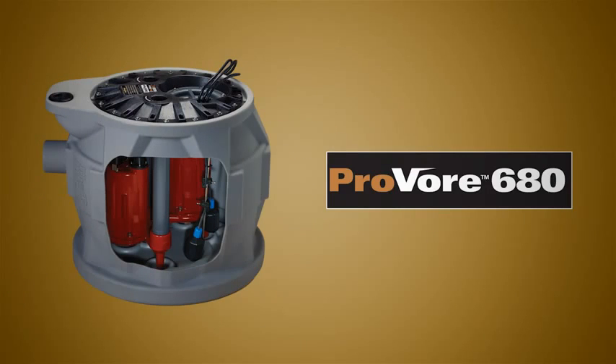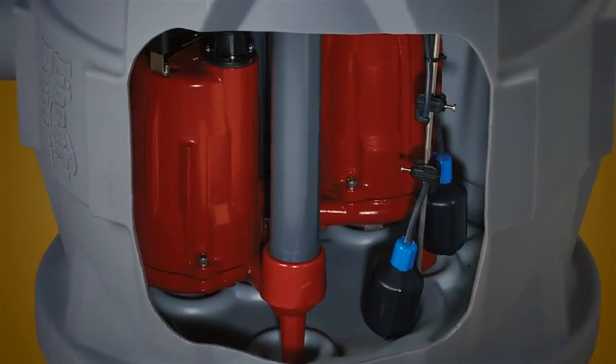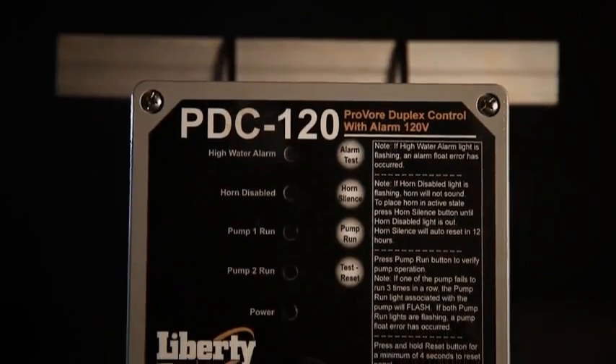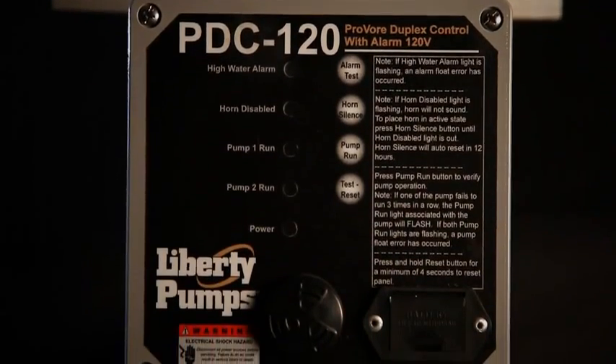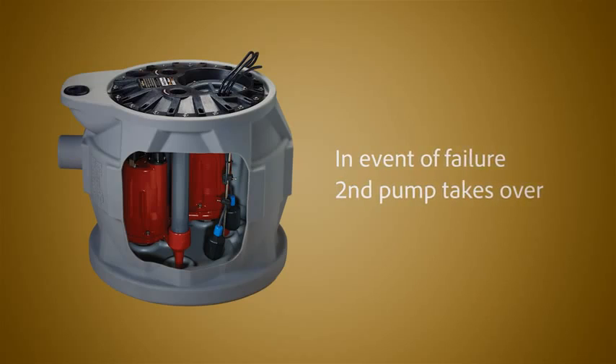Or for double protection, choose the all-new ProVore 680 duplex system with alarm. The 680 is an extremely compact twin pump system with an advanced controller which alternates the pump's operation. In the event of a failure, the second pump immediately takes over.